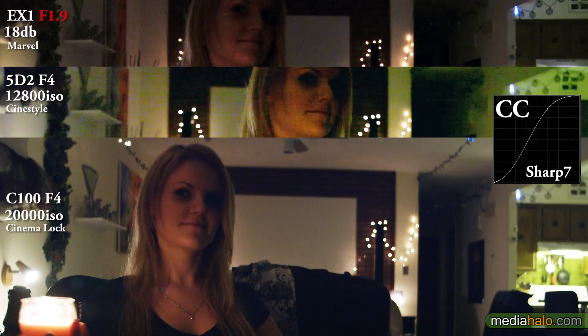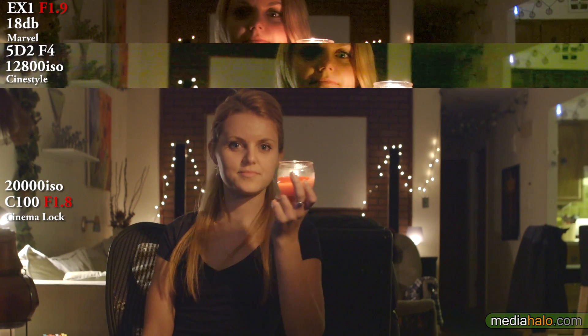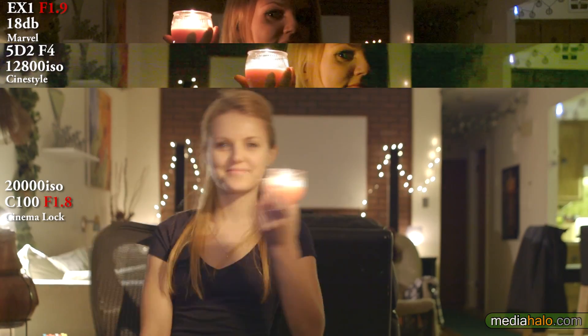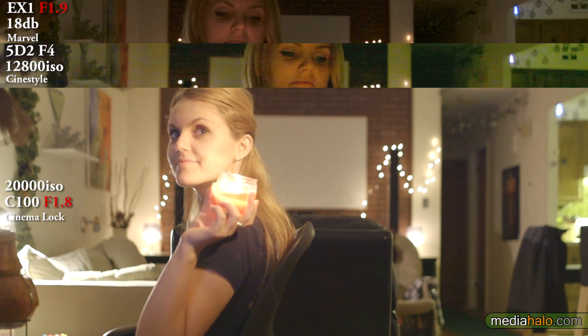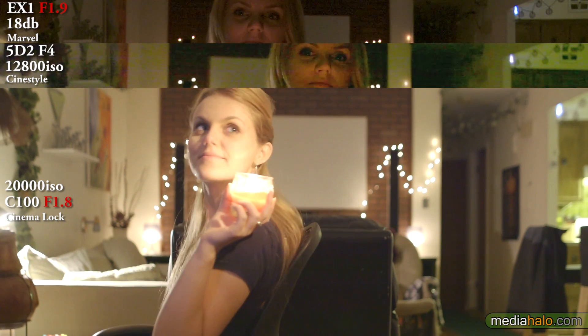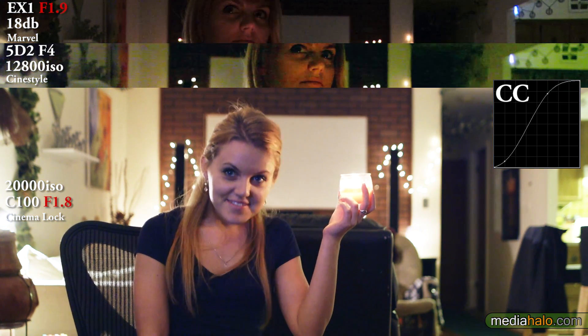I threw in some sharpening just to push the codecs a little bit more. Now we're going to bring the C100 up to f1.8 — just so much light. It makes it look like the living room has all its lights on, which it does not. You can see when I put the curves on I accidentally left my computer monitors on, which is giving her face a blue cast. Sorry about that.